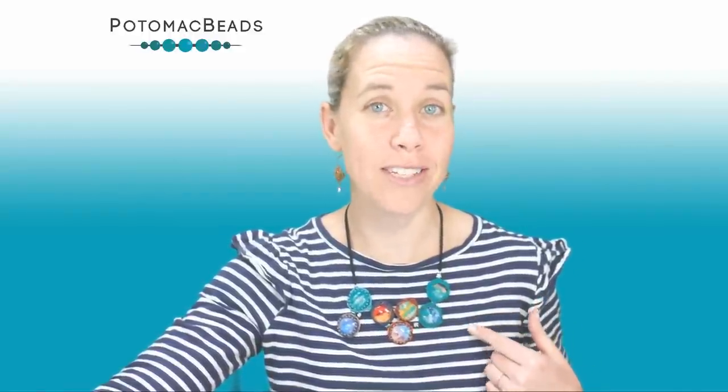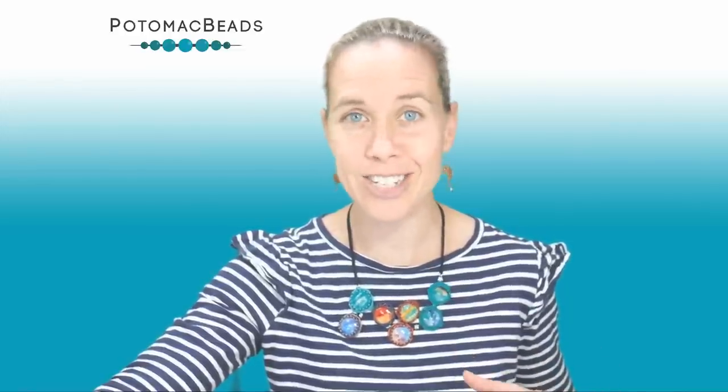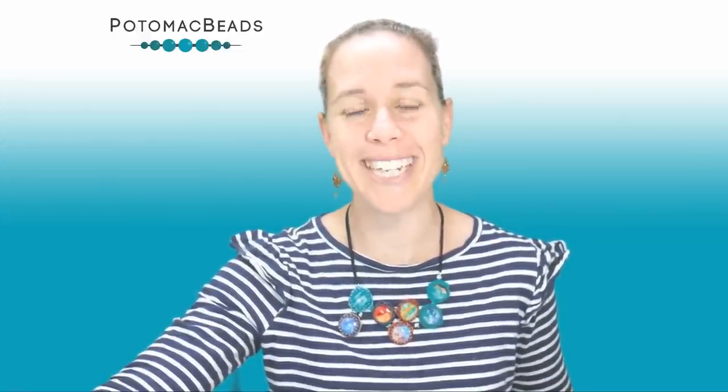Hi everyone, I'm Allie with Potomac Beads. Join me in making this solar star necklace. Remember you can do this with any sort of 25 millimeter cabochon — it doesn't need to be solar, planets, and stars, so you can have fun and make it your own. If you need any of the materials, check us out at potomacbeads.com as well as potomacbeads.eu.